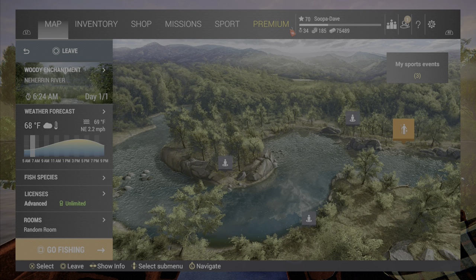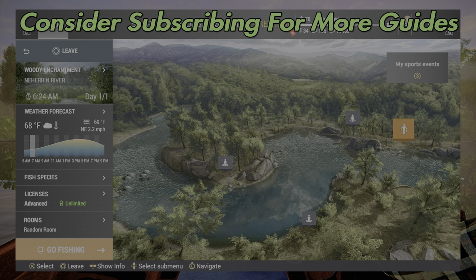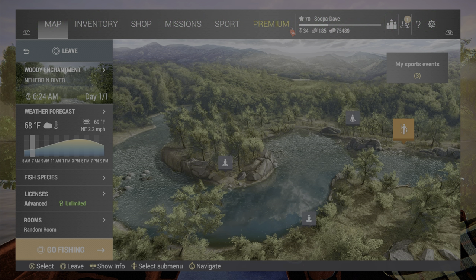Welcome back to Fishing Planet in this awesome Fourth of July event. I've been getting a lot of questions about cannonballs — these are very good questions — on how to get your cannonballs, so I'm going to show you.